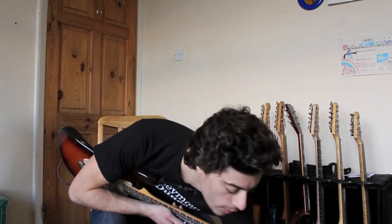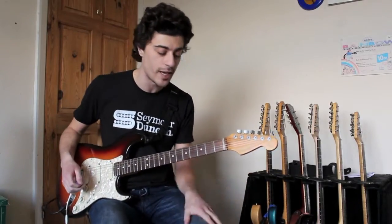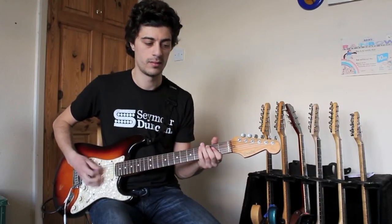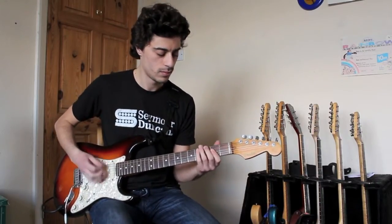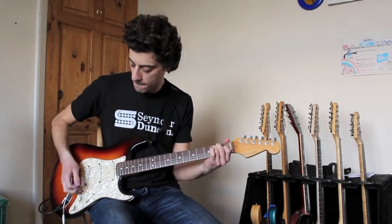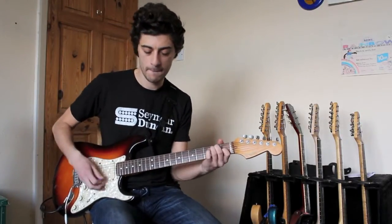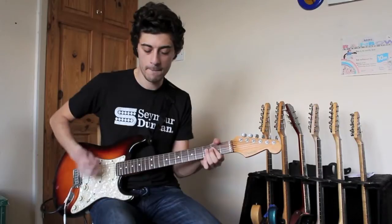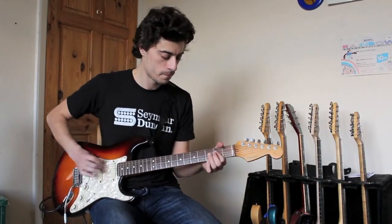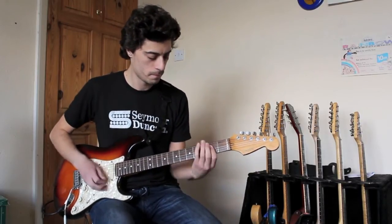Not bad. Let's kick in the drive a bit more — let's go to 1 o'clock on the drive. Level's still the same at about 11 o'clock.